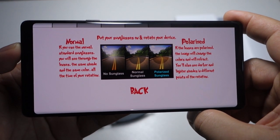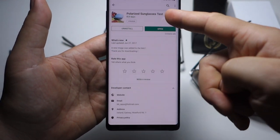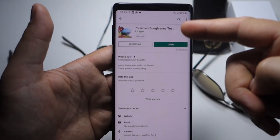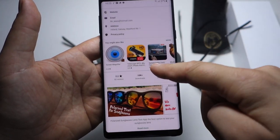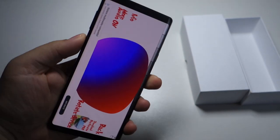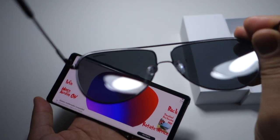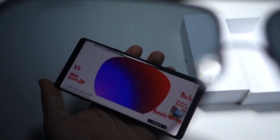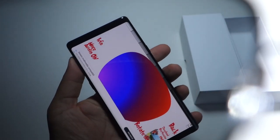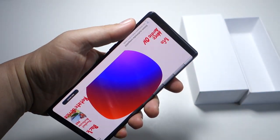So how do you test if your sunglasses have polarized lenses or not? Very simple — with an app, it's free in the Google Play Store. Just install it on your device and rotate your device. If the screen goes black, then you have polarized lenses.